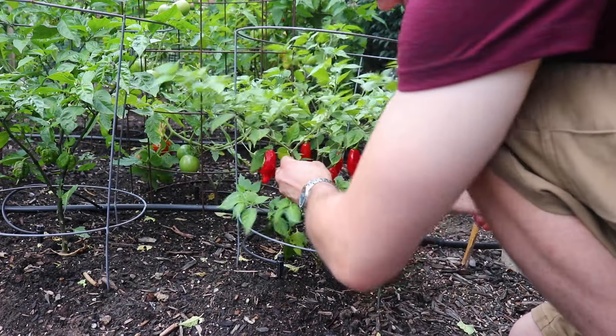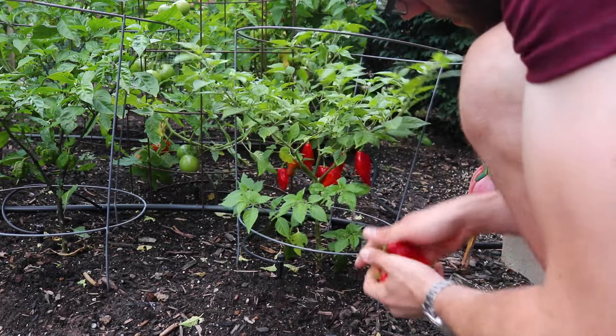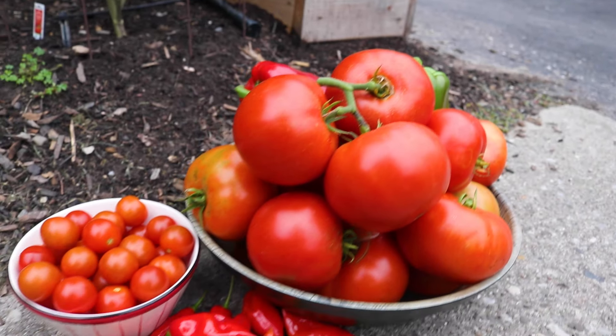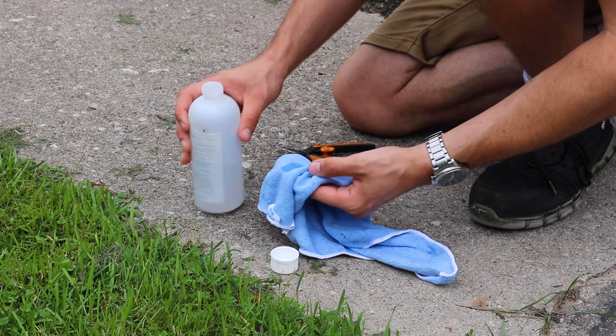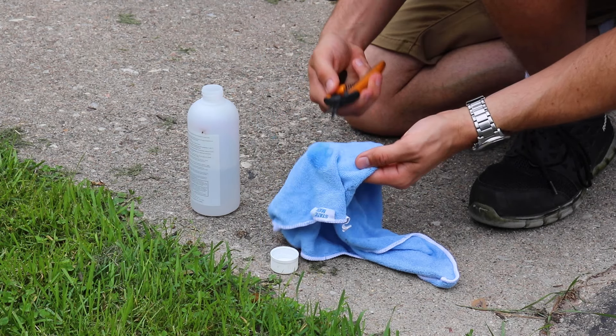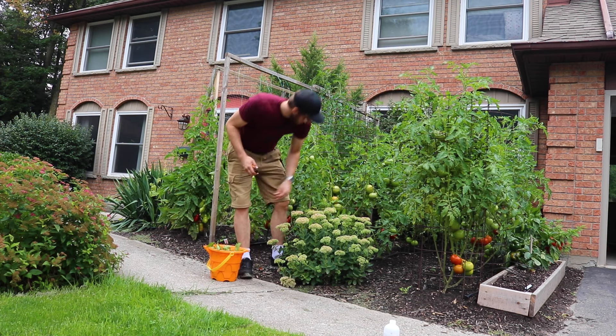I hope this video was helpful in giving you some insight into fertilizing your tomatoes and other fruit and crops. Fertilizing is really a key to success in the garden, and it's one of the reasons I think I've had such good success with my harvests over the years. My name's Lucas. If you have any questions at all, leave them in the comments section. Please go check out my Instagram account at LucasGrowsBest, and I hope you guys have a great day, take care.